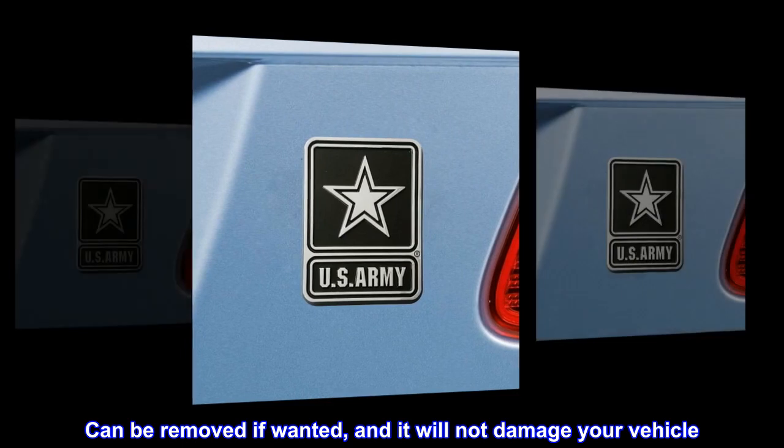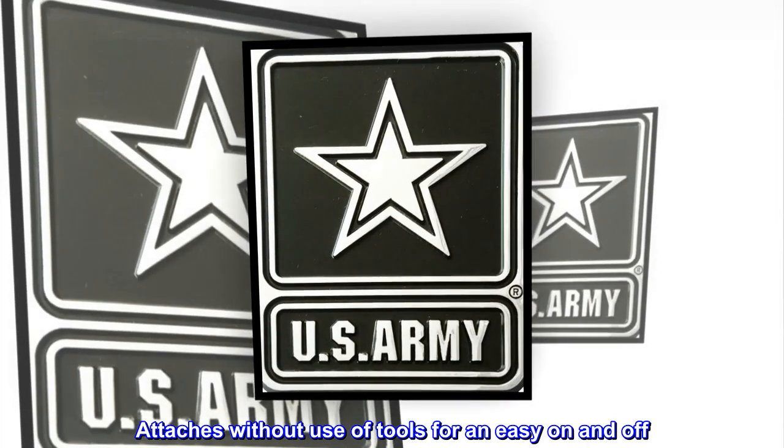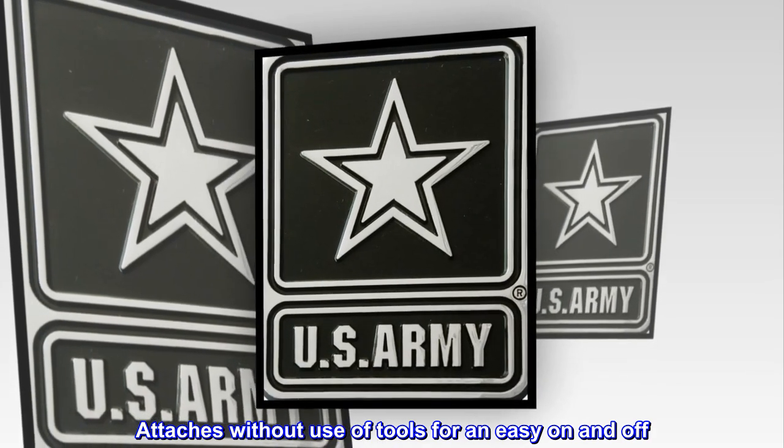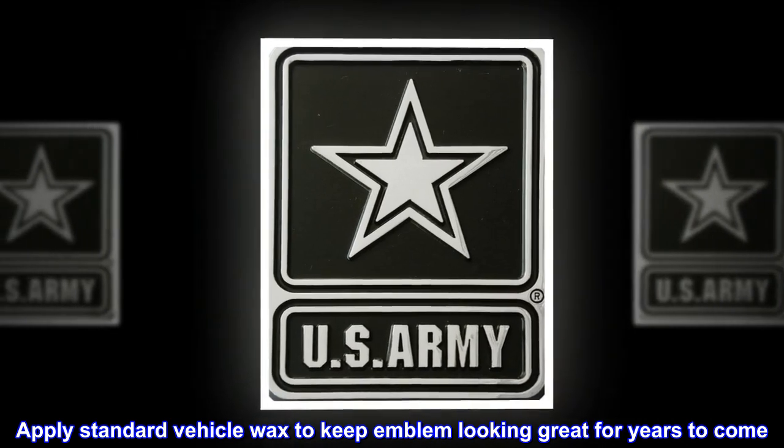Can be removed if wanted, and it will not damage your vehicle. Attaches without use of tools for an easy on and off. Apply standard vehicle wax to keep the emblem looking great for years to come.